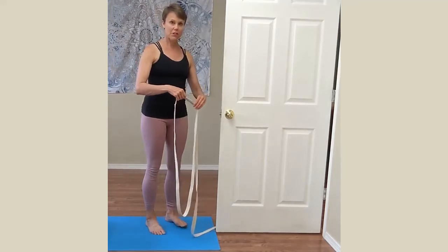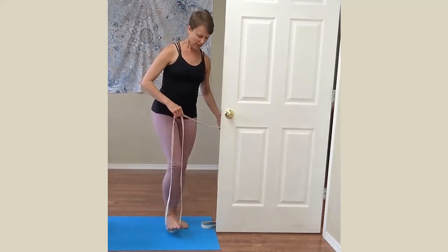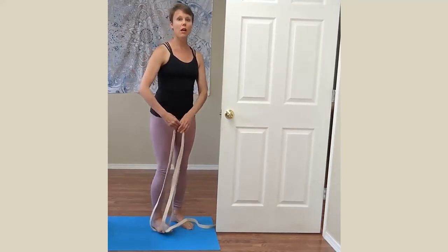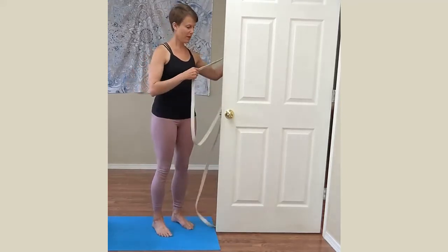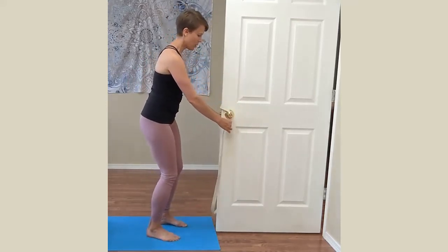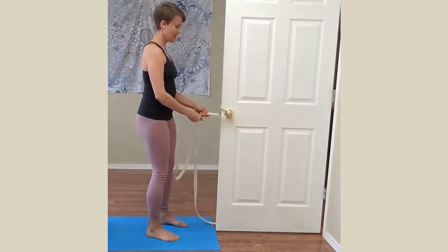To measure the loop, you will find a place where when you step in it, the belt is just about an inch or so below your frontal hip point — that's how big of a circle you need. Then you will take the belt over the top of both doorknobs and underneath.